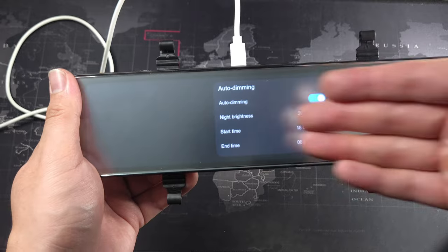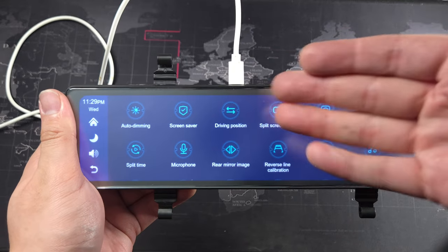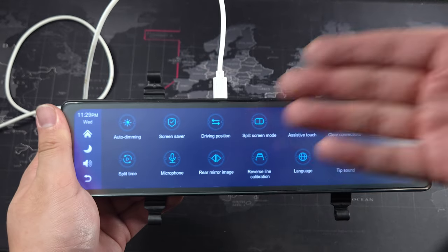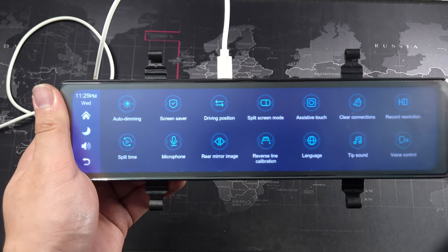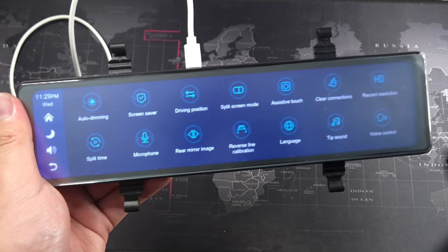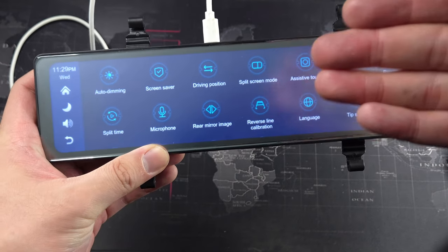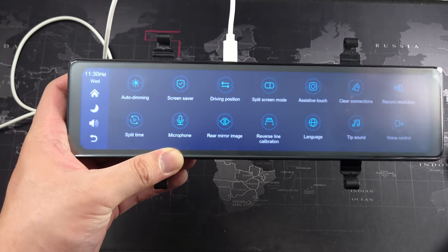In the settings there's quite a number of options. Auto dimming follows a time schedule rather than being truly automatic. There's a screen saver option and driving position — you can switch between left and right-hand drive. Split-screen mode is a great feature: Apple CarPlay can sit on one side while DVR is on the other. Max recording resolution is 2.5K. There's also reverse line calibration if you connect the camera to the reverse light wire.